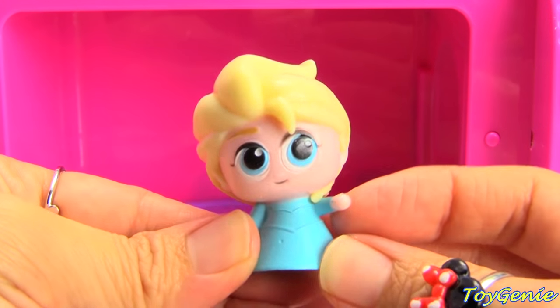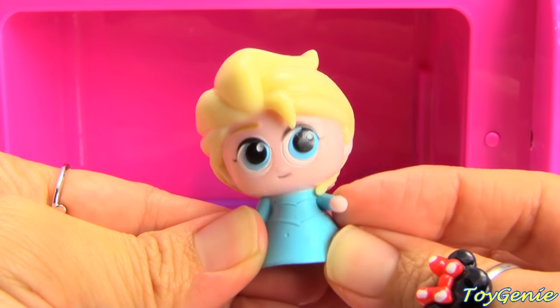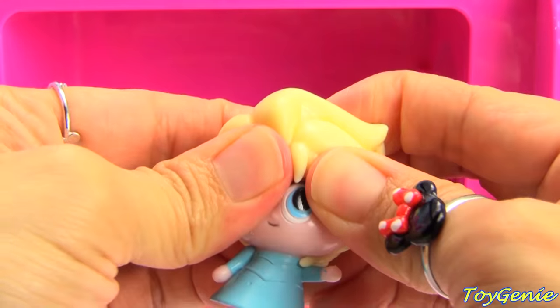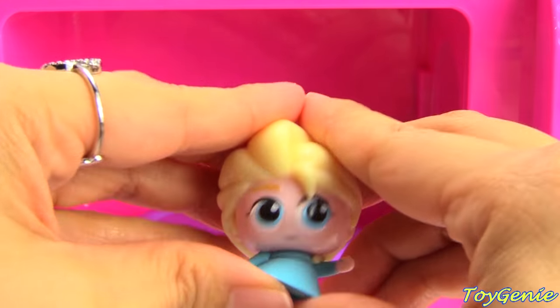We have Elsa. Hi, Elsa. Hi, everybody. Super squishy.